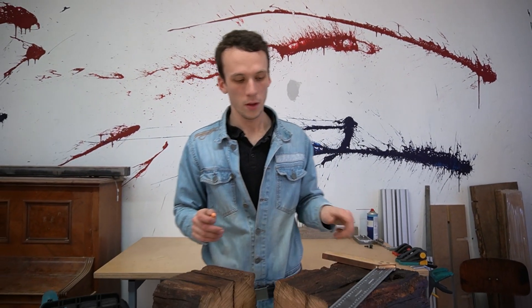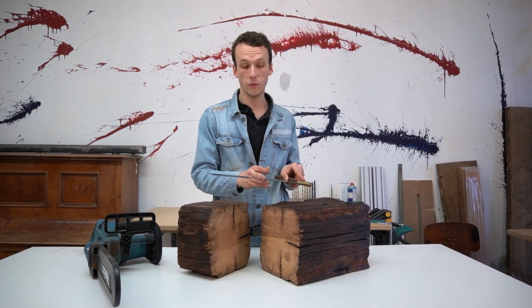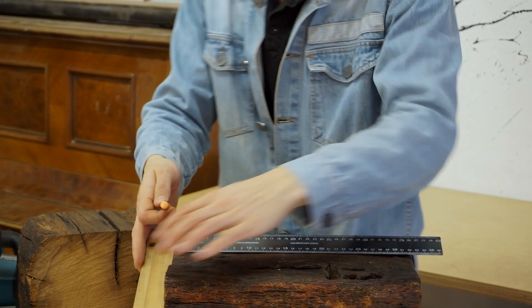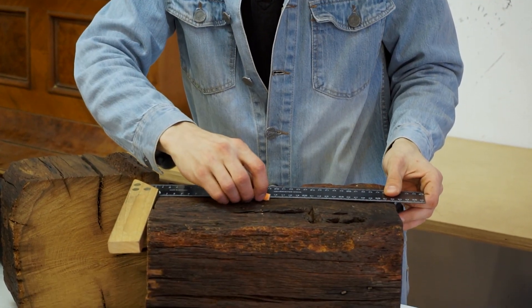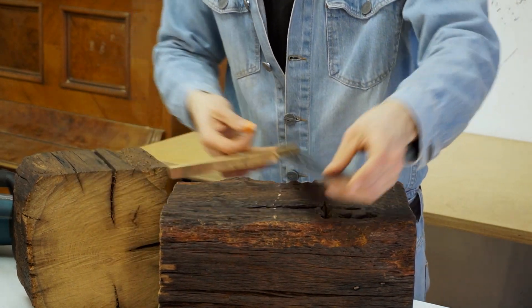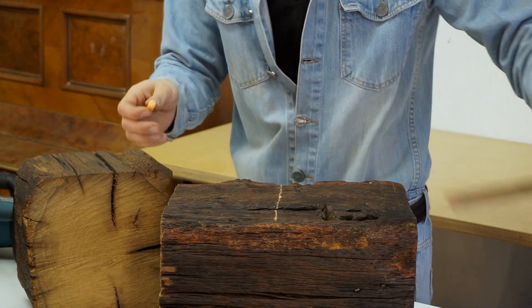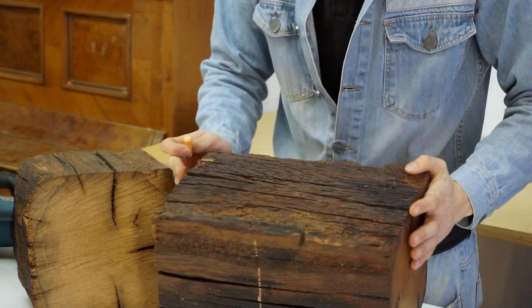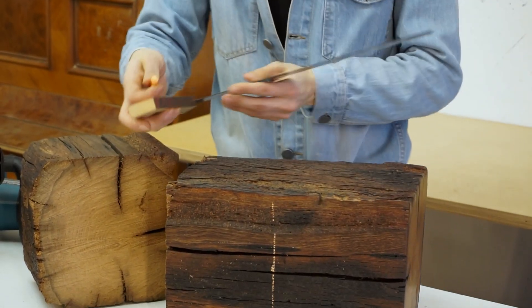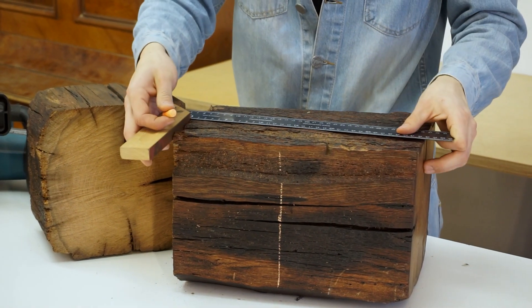As we finish the brushing process, we now need to make a cut with the chainsaw. I'm going for 15 centimeters because I want my end working piece to be 15 centimeters. I'm taking a square and marking 15 centimeters all around the wood beam so that when we use the chainsaw we can be as precise as possible.